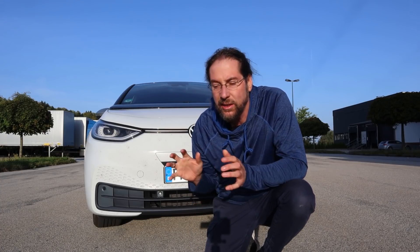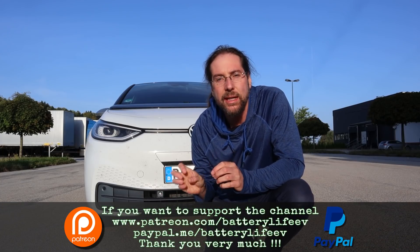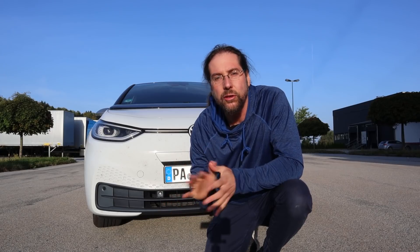Good morning everyone and thanks for hanging out with me. Today I want to talk to you about charging loss. When you charge an electric car, the battery gets warmed up by the current that you put in, and there's also resistance in the battery. So not all the energy that you charge goes into the battery for you to drive. I wanted to test with my Volkswagen ID.3 what the best way of charging is to not lose that much energy.